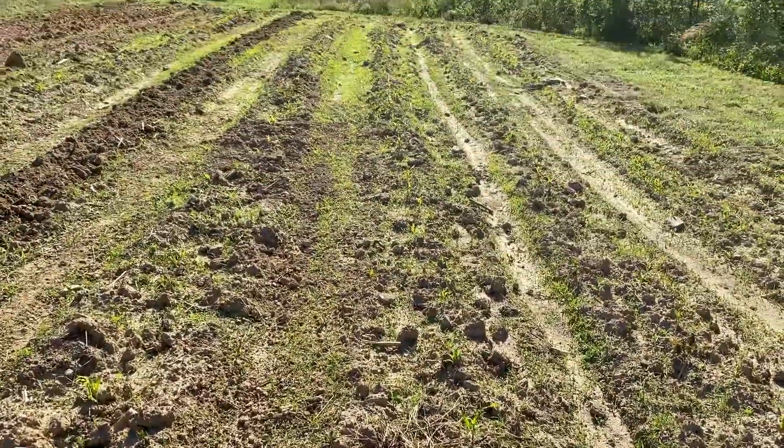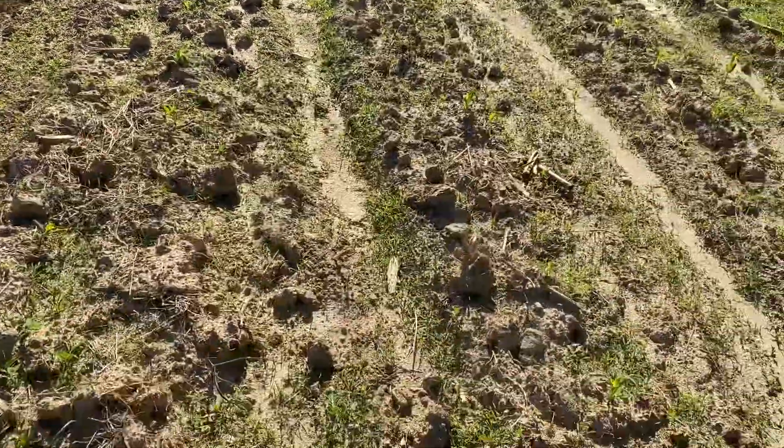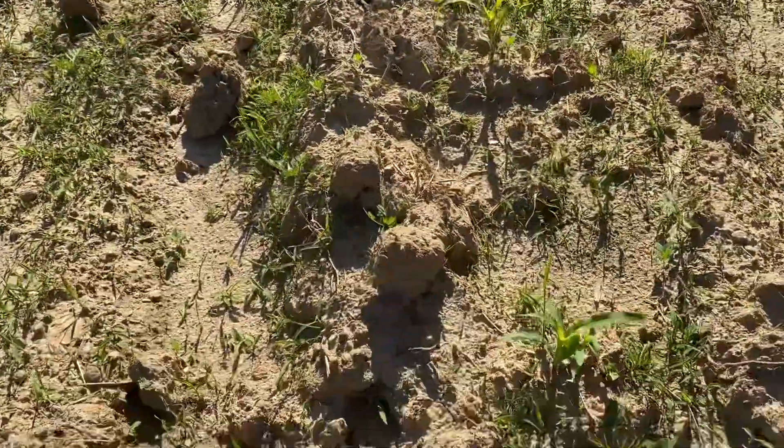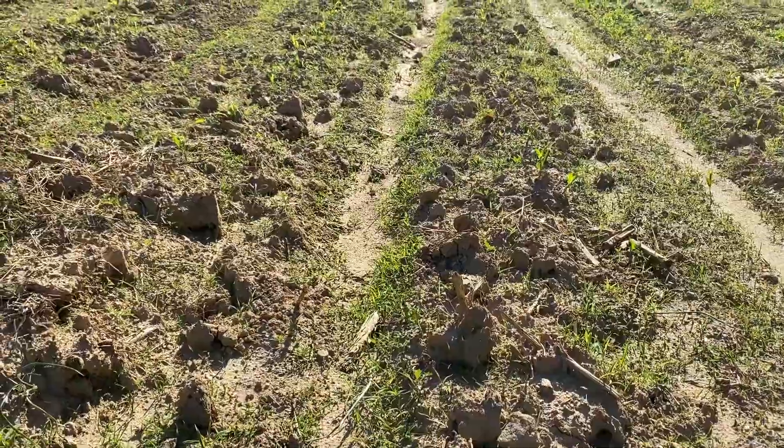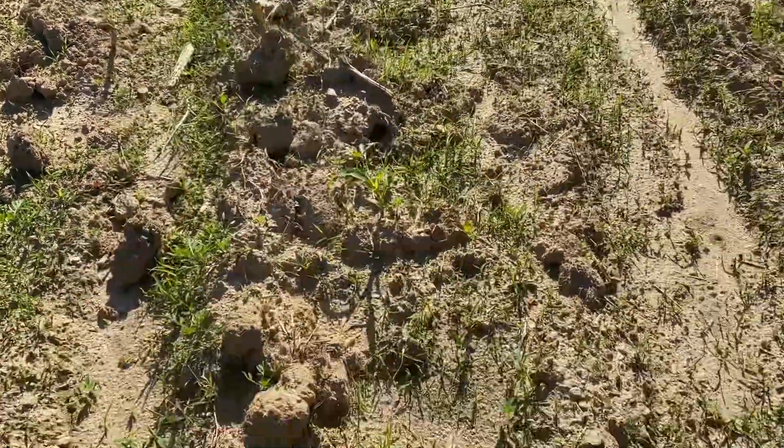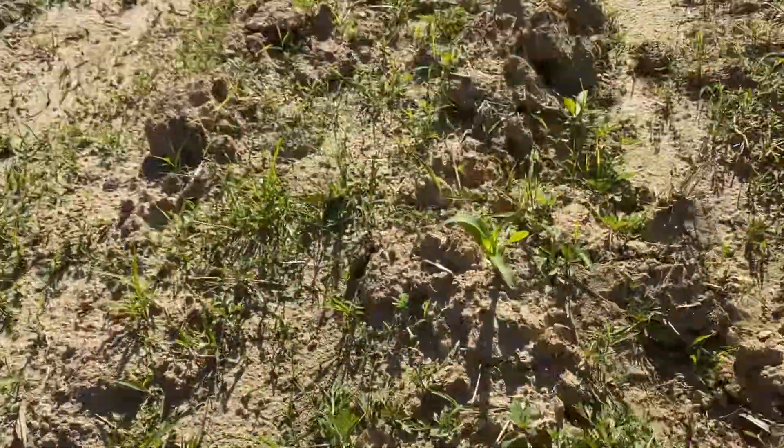Corn is coming all the way up. Drop them seeds in the ground, let it get a little water, a little sun, and watch God do the increase. Isn't it amazing? Look at that — corn, Silver Queen, all the way down.